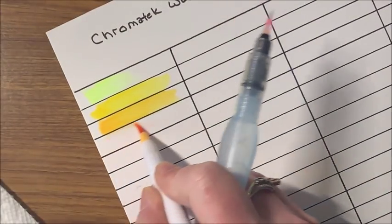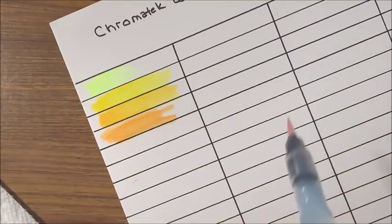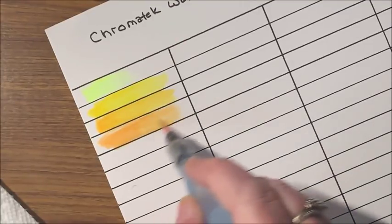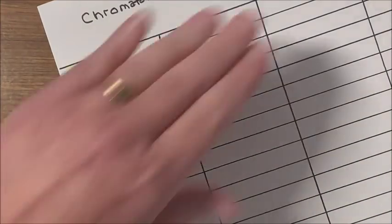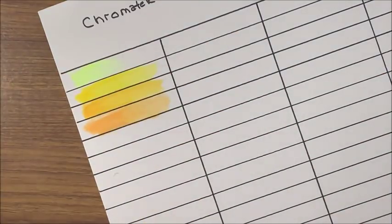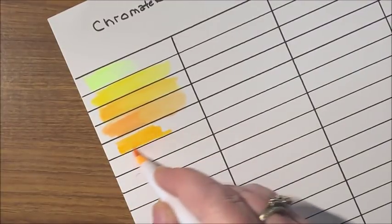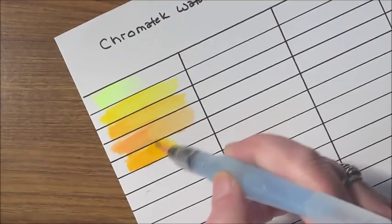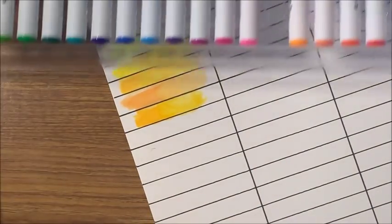This one looks like a peach — actually more of an orangey yellow. Let's get a little more water out. This next one looks more orangey. I need to get some more water out of here. Do we have any brighter yellows? Let's get the neon one — pardon my arm. I'll try to keep the pens to the side so my arm isn't going in front of the camera.